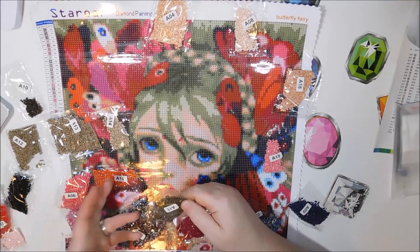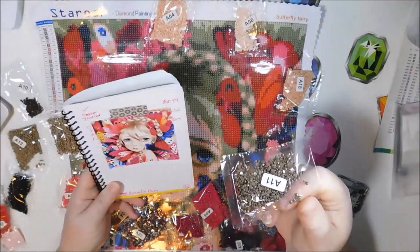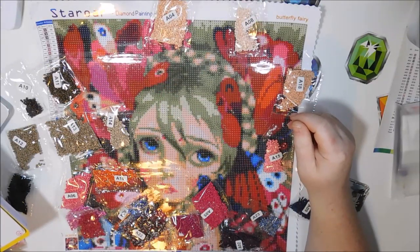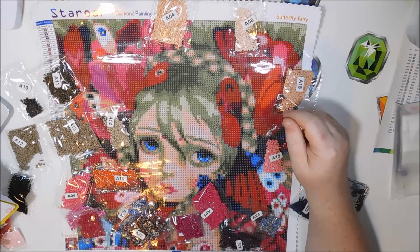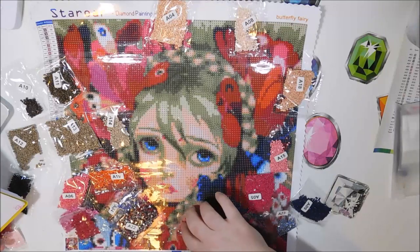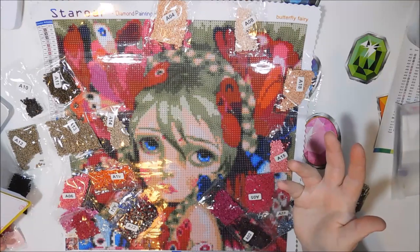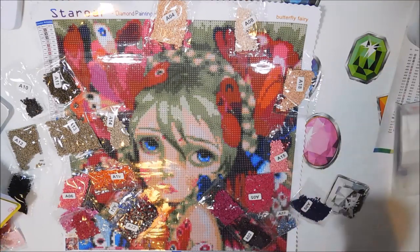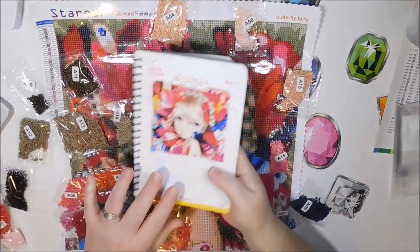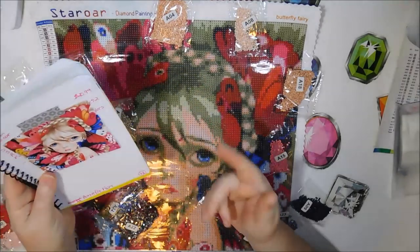I saw the one she did and it turned out really great. But here's another one — you know, the picture looks like she has blonde hair, but these are definitely browns. So I'm really curious to see if her hair actually looks brown or if it looks blonde, because it's hard for me to translate these colors into being this. I guess I just have to finish it and do it to see.